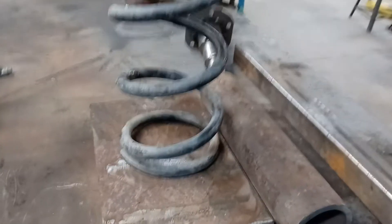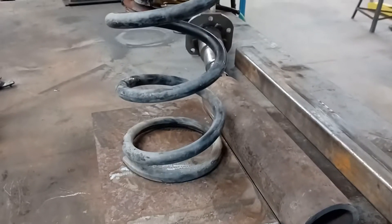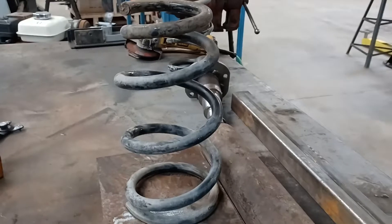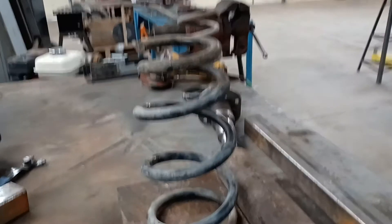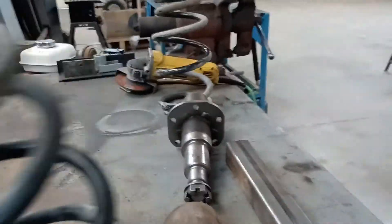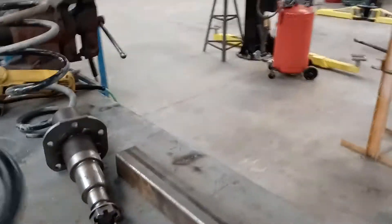These springs came off the strut of a Honda CR-V. The CR-V has about a 2,000 pound front end weight and around 1,500 pound rear end — that's about how much they weigh. It might weigh a little bit less than that, but they are pretty heavy. So the springs should do pretty good on this trailer.